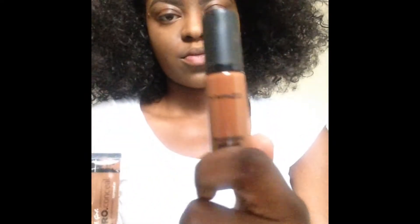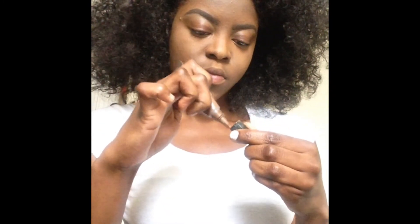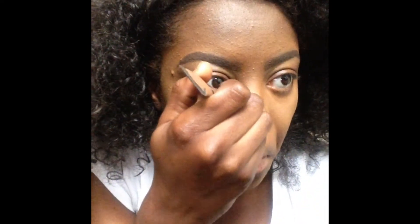Next up I'm going to contour. For contouring I like to use my MAC concealer for a more dramatic look at night because it's more pigmented and stands out more. The LA Girl Pro for daytime contouring is not as harsh compared to the MAC concealer. For the LA Girl Pro I'll be using the shade Dark Cocoa. I'm going to do a little fishy face, feel where my jawline is, and start to put in the concealer.